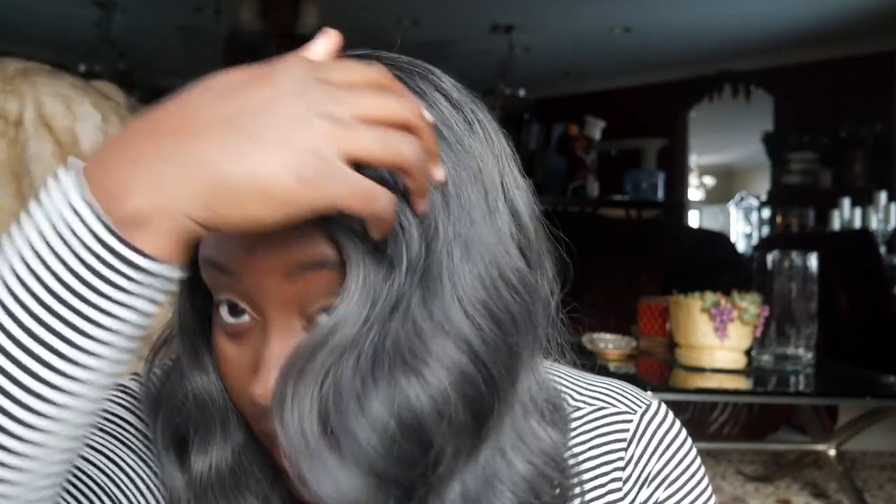The color is so pretty. Let me get close so you guys can see — it has this dark root and it goes down into this beautiful grayish, blackish look. It's just really really pretty. The color is wonderful.